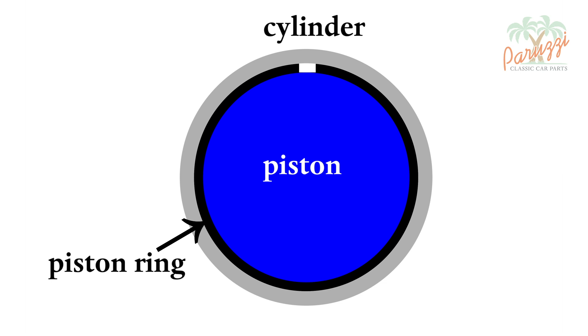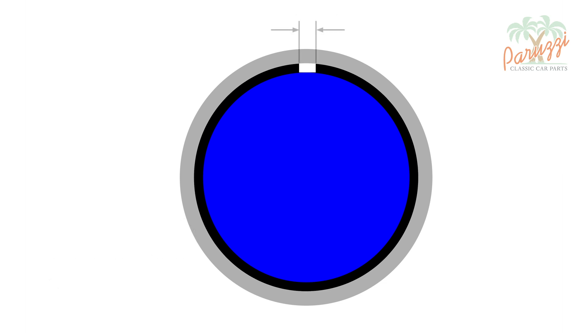A piston ring is shown with this black circle. You can see that the piston ring is open. The gap that remains after assembly in the cylinder is called ring gap. The piston, after starting the engine, will heat up fastest. So the piston rings must be able to move properly in the slots of the piston to allow the expansion of the piston.